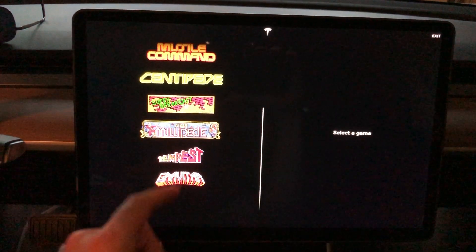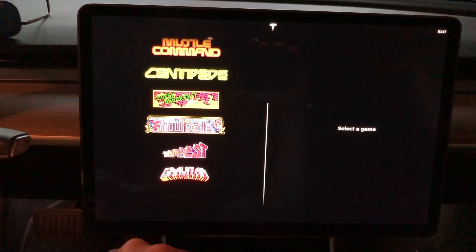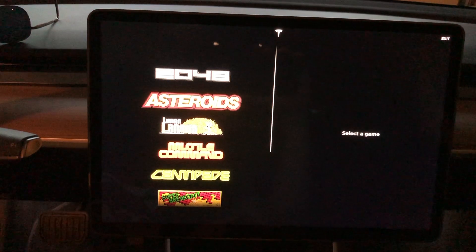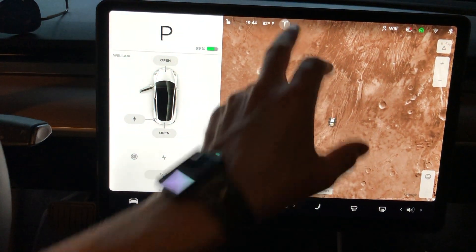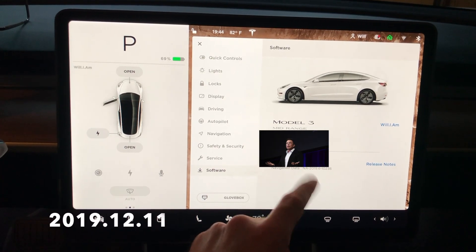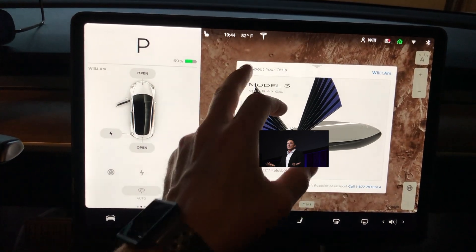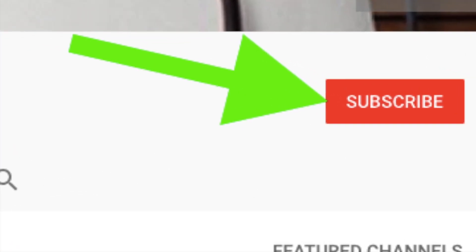I didn't scroll down on the Model X so there might actually be more games there — I'll do another video just on the games. Anyway, hope you guys liked this video. This was just showing the newest software update, version 2019.12.11. If you liked it, please give it a thumbs up and don't forget to hit subscribe — thanks for watching.